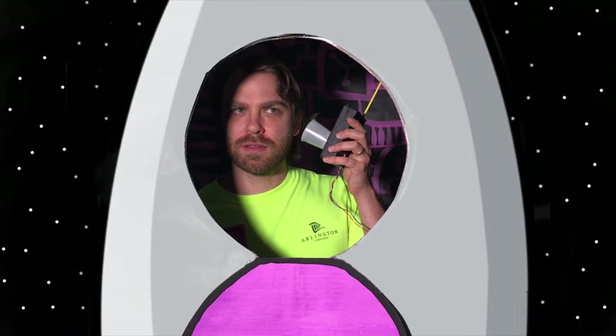Mission control here. You probably should close that hatch before launch. Affirmative. I knew that.